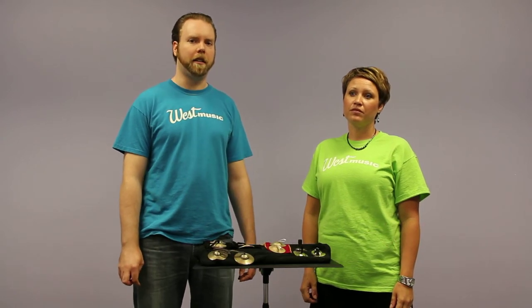Hi, my name is Jenny Weingarten and I'm a product consultant here at West Music. And I'm Alex. I work in the customer service department as well as in the bid department, and today we're going to talk a little bit about finger cymbals.